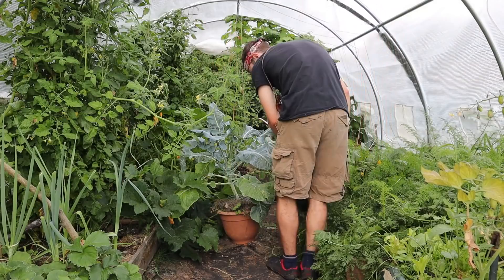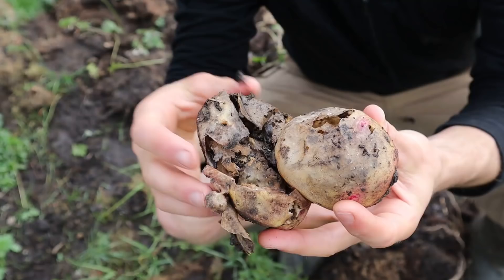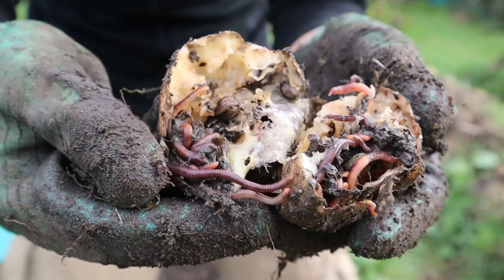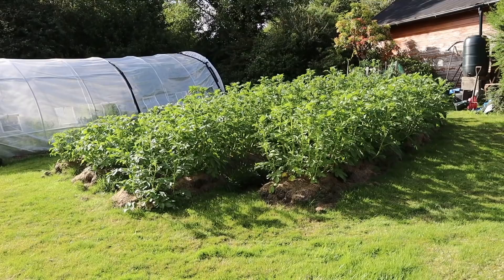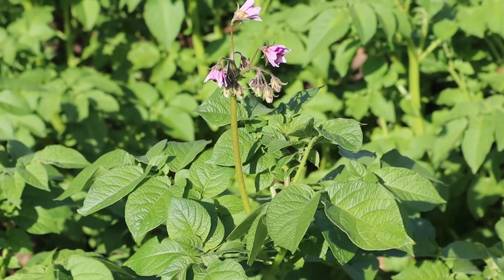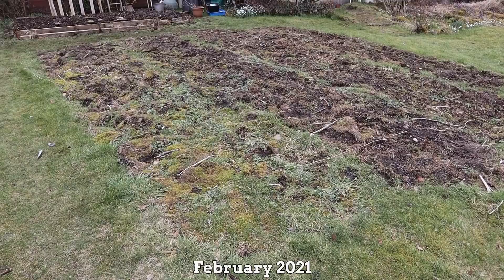Comparing the potatoes I grew in the lazy beds with some I grew in scrap builder's bags full of compost, I seem to get higher losses to pests in the lazy beds — I think it's easier for the slugs to find their way through and in between the turfs to eat the tatties compared to the better-buried ones in the bags. But the lazy bed method was super simple, easy and it did the job, and all you need is a bit of lawn or fallow field and a relatively small amount of compost compared to other growing methods. Plus, once the turfs are flipped back into place the lawn should recover.